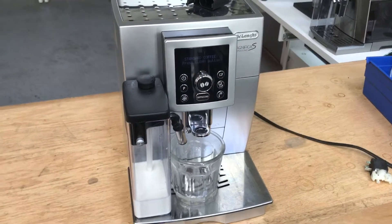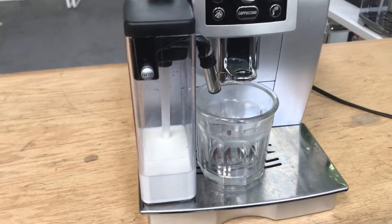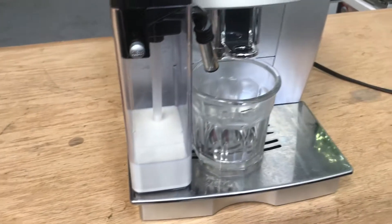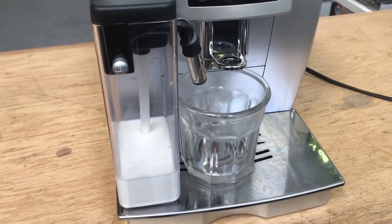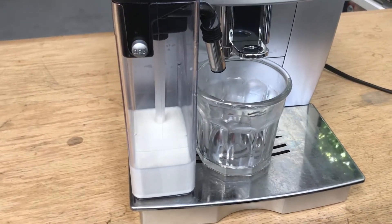Hello and welcome to Cannon Coffee Espresso Machines. Today we're testing this DeLonghi Magnifica S machine. This is like our tenth shot that we've tested on this machine, just making sure it works really well.